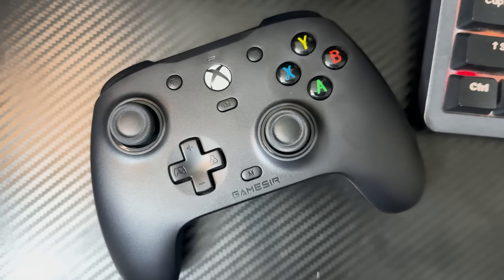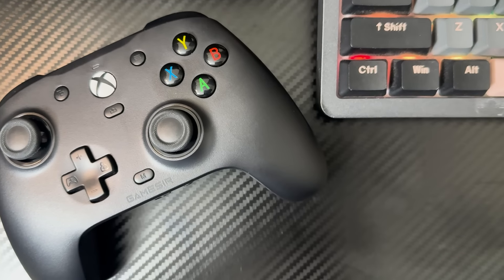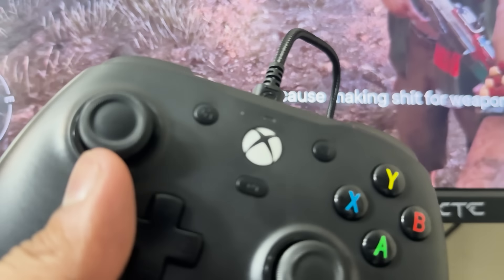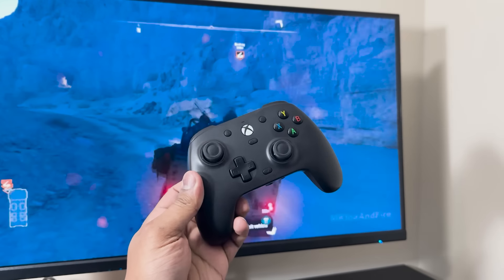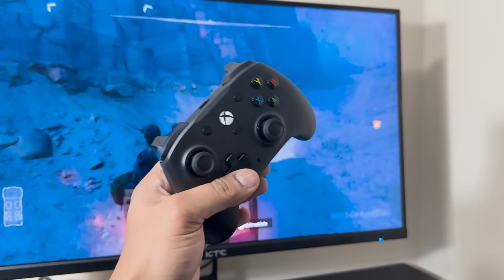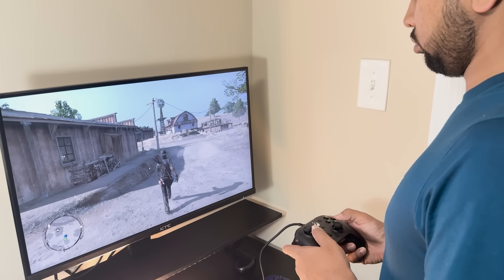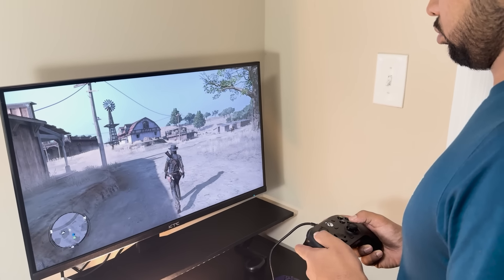The GameSir G7HE is an impressive controller that brings a lot to the table for Xbox and PC gamers, from its Hall Effect sticks to its customizable features and ergonomic design. This controller is a solid choice for those looking to enhance their gaming experience. The combination of precise controls, long-lasting durability, and comfort makes it a versatile option whether you are into competitive gaming or just enjoying casual play sessions. That's it for today's review. If you found this video helpful, make sure to hit the like button and subscribe for more product reviews and tips. Thanks for watching. See you in the next video. Bye-bye.